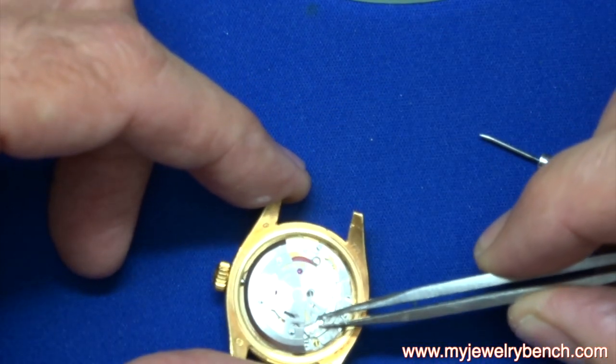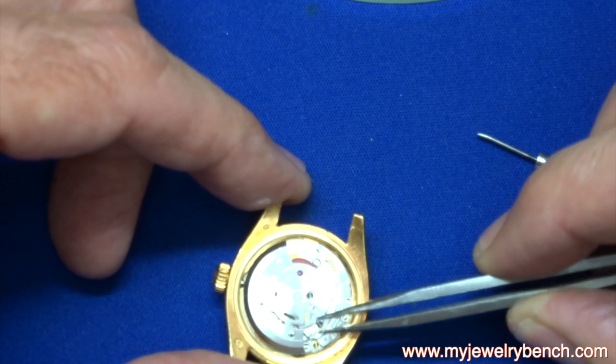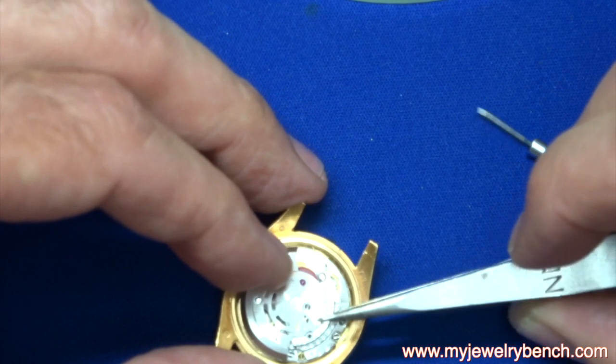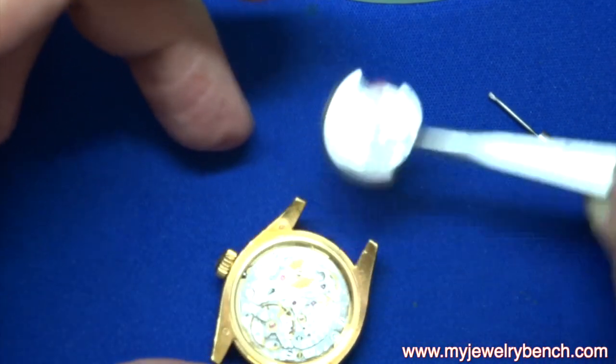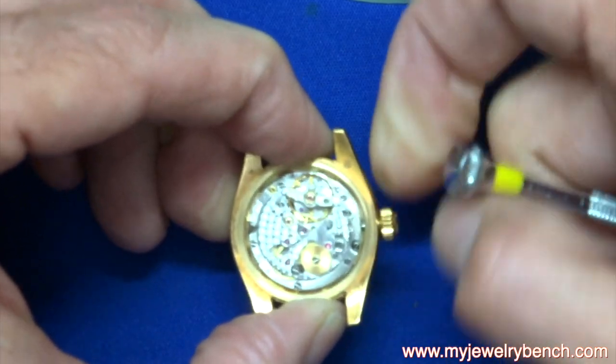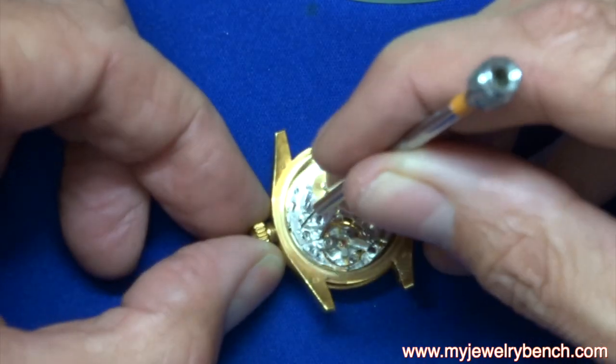There are two screws in this particular model — I'm going to take them both out. Then I'll pull out the auto winder and put that aside. Next thing I want to do is remove the stem and crown.